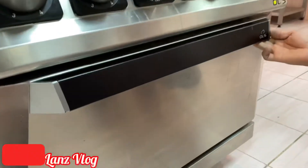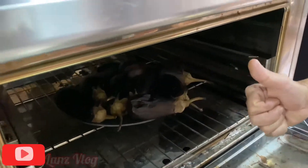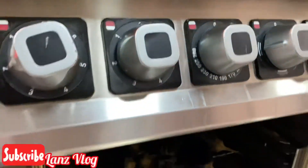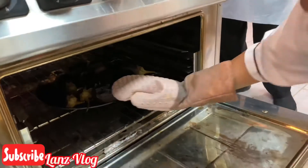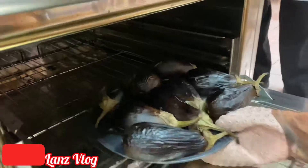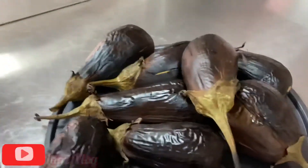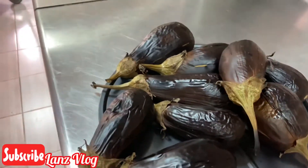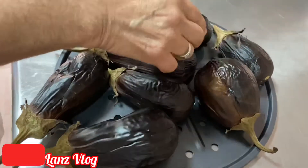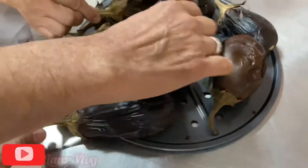Let's check guys if it is done. Let's open the oven — okay, it's done. Make sure to put on heat-resistant gloves before taking it out. Take it out and put it on the table. This is the eggplant guys — it's perfect! It's very hot, so now we're going to remove the skin.